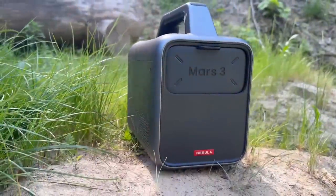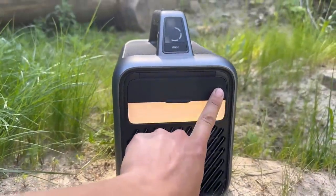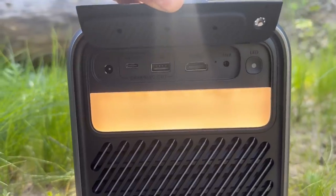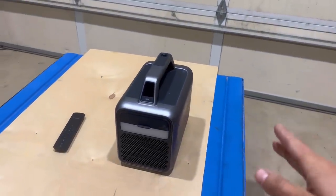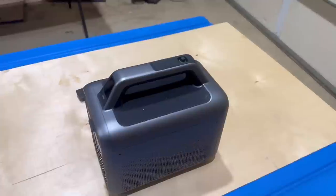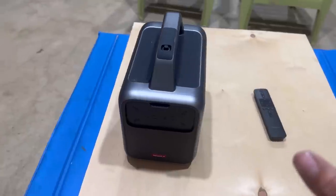I'd like to take just a moment to thank the sponsor of today's video, Nebula. They have recently come out with a brand new product, the Mars 3 projector. The Nebula Mars 3 is the world's first truly outdoor projector. The machine is equipped with a multiple setting light bar as well as USB-A and USB-C charging ports so you can make sure your devices are charged whether you're indoors or out. It comes equipped with 185 watt hours of battery life so you're going to be able to watch movies, plug in your devices, and listen to the speaker for up to five hours.